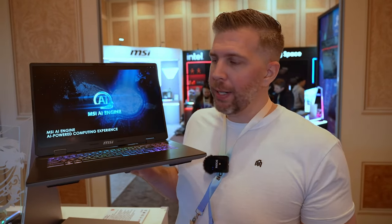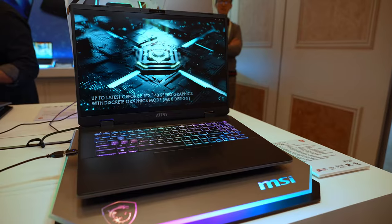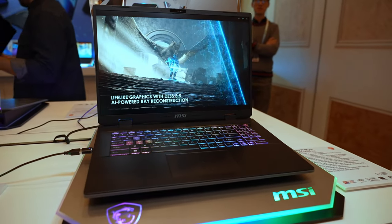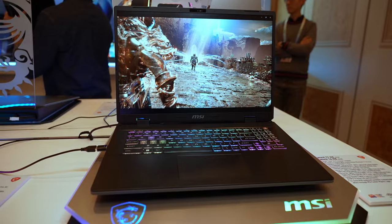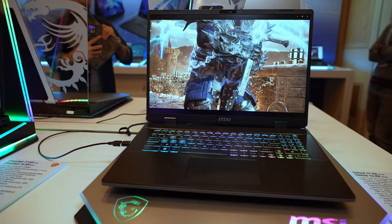From a design perspective, the Sword 16 and 17 have a lot less gamer-y aesthetics to them, with just plain black panels and gray panels with the MSI logo located on the back.